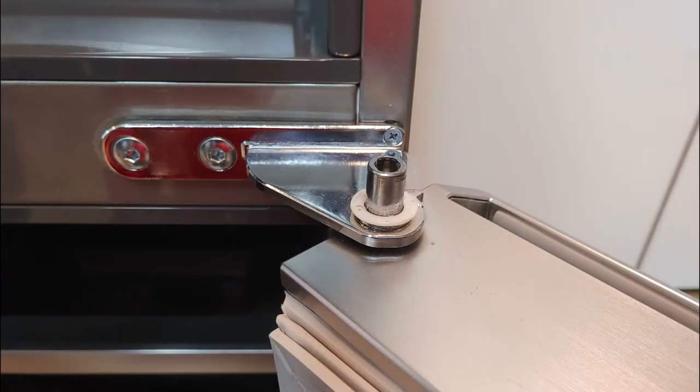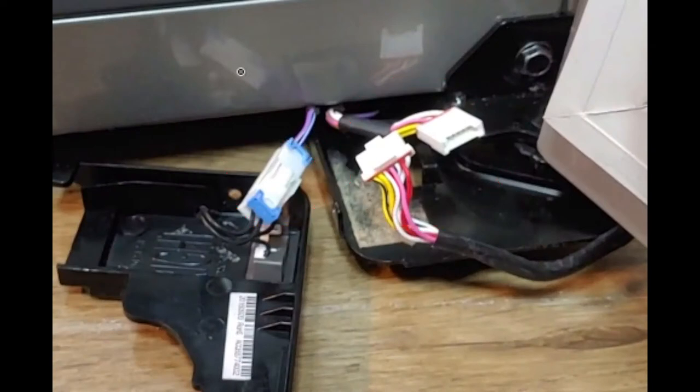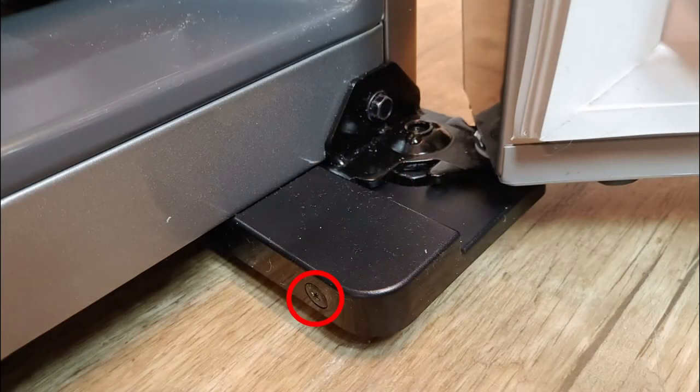Plug in the connectors, put back the hinge cover and the screw.